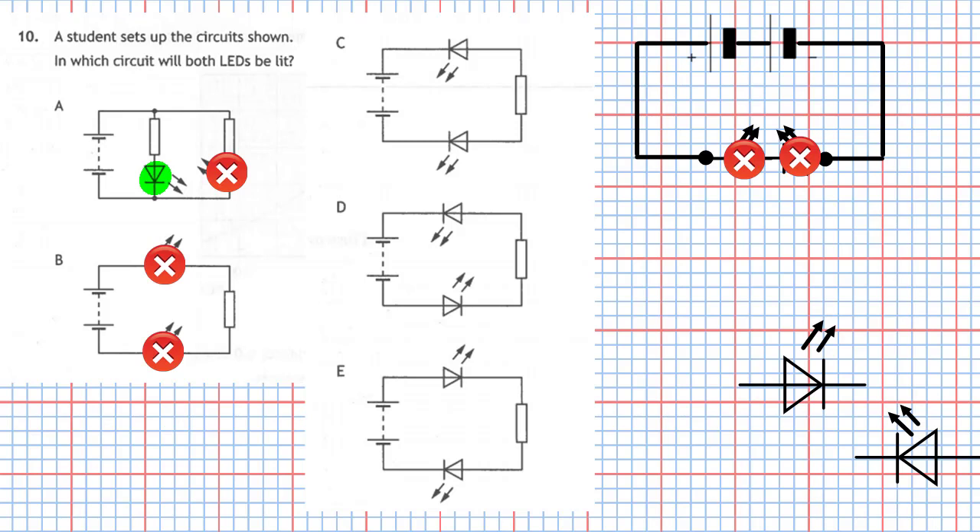Looking at circuit C, the top LED has the pointy part connected to the plus part of the battery, so it's not going to light up and it's going to block the electricity from reaching the other LED — even though that other LED is connected in the proper fashion with its pointy part to the negative. So those two LEDs are not going to light up.